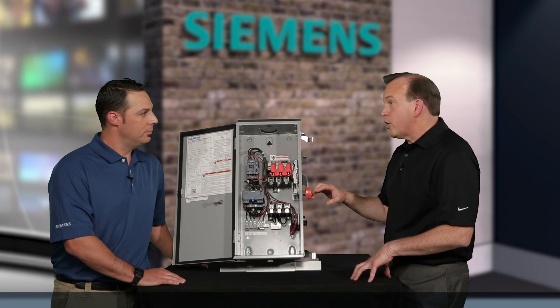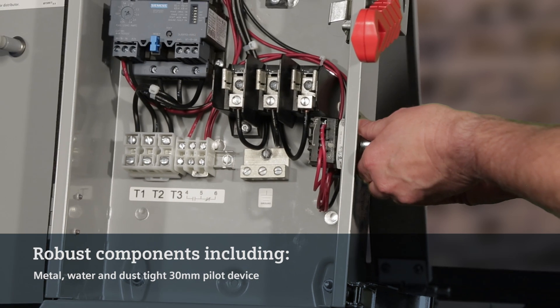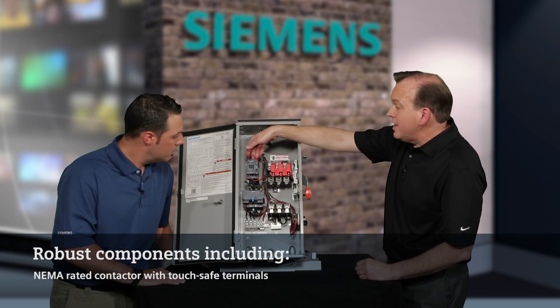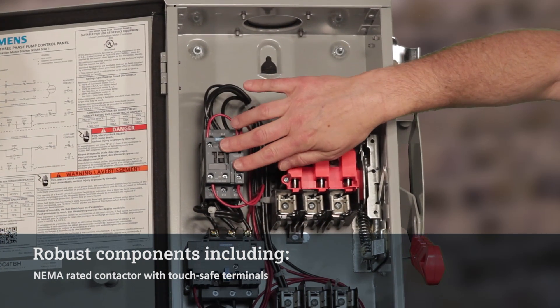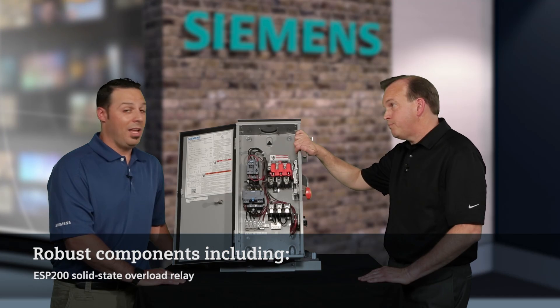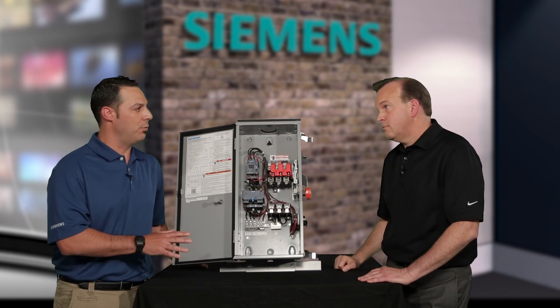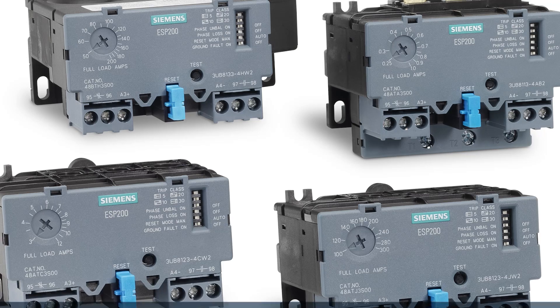We do include very robust components inside. Besides our heavy-duty 30mm pilot devices mounted on the side, we have a NEMA-rated contactor with touch-safe terminals and, of course, our ESP200 solid-state overload relay. The ESP200 is a robust overload relay — what makes it so dynamic for use in the agricultural market with this pump panel?